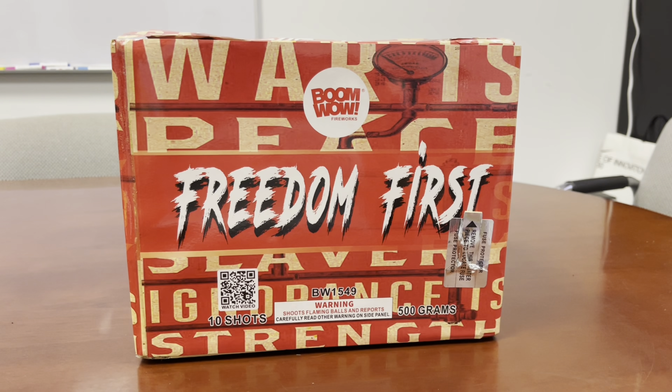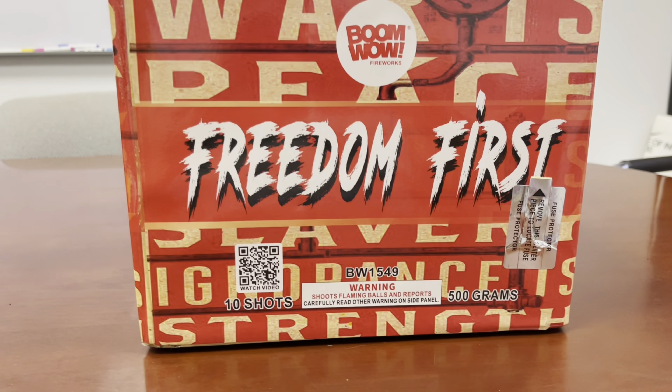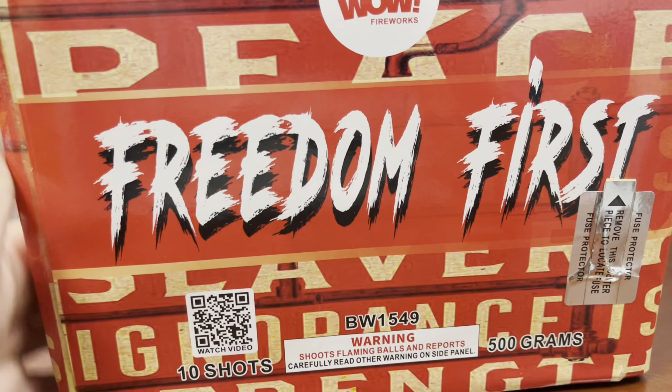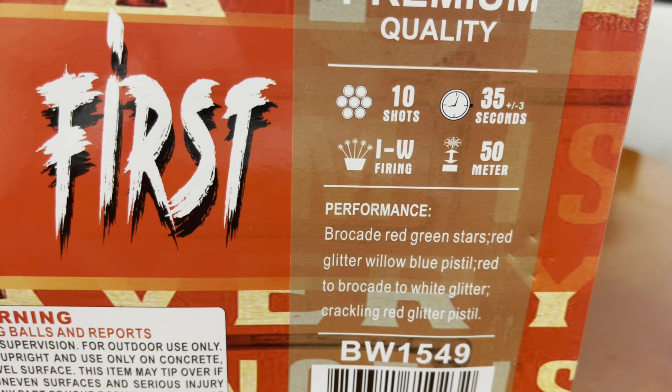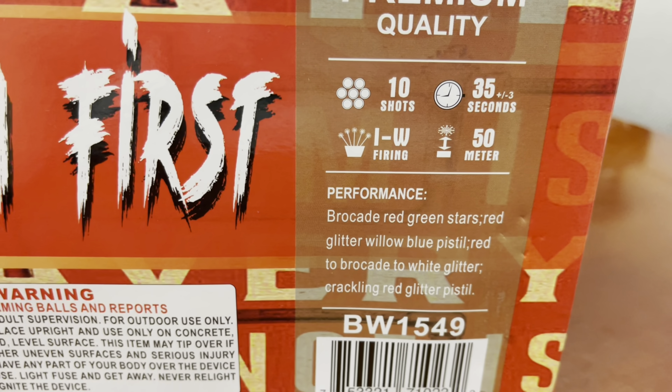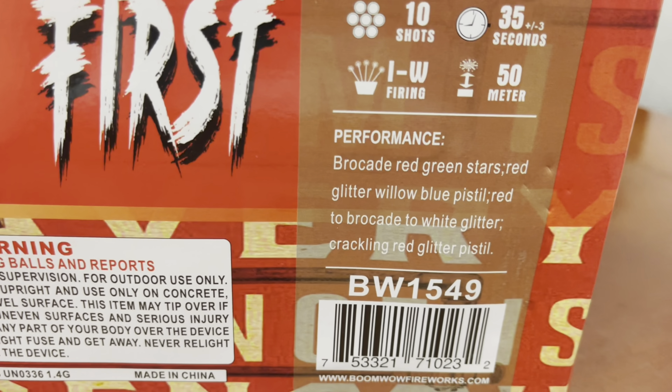Welcome to the channel. Today we're going to be demoing a Boom Wow Fireworks cake called Freedom. It is 10 shots, 500 grams. The firing pattern is vertical with a W shape, 50 meters high, and the duration is 35 seconds plus or minus 3 seconds.